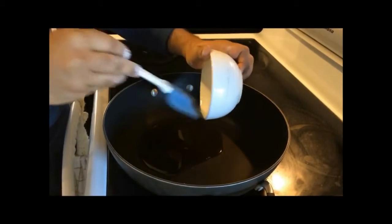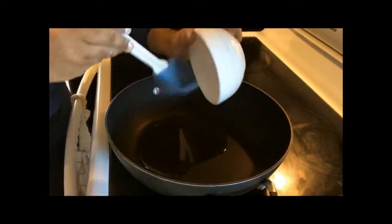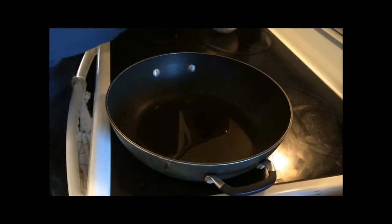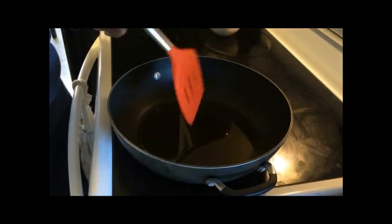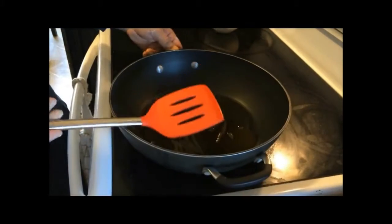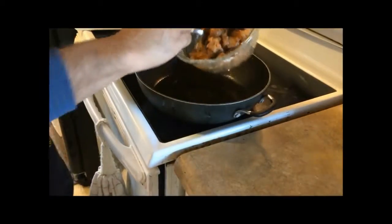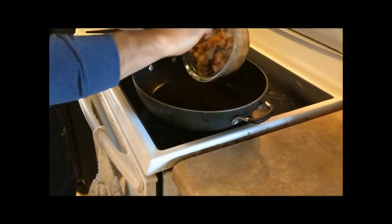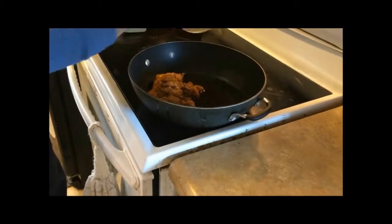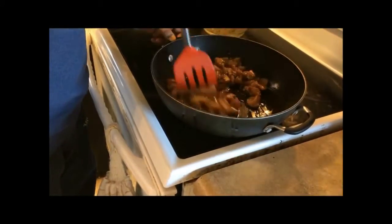Heat oil in the pan. Once the oil gets hot, add the mixture to the oil. Stir it and let it cook until the chicken becomes tender.